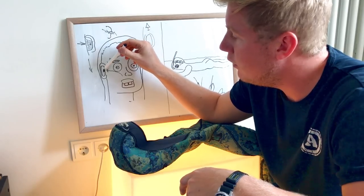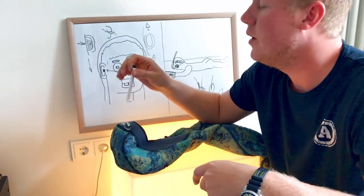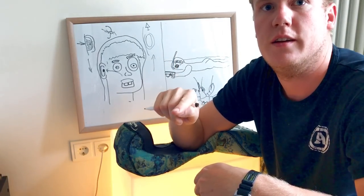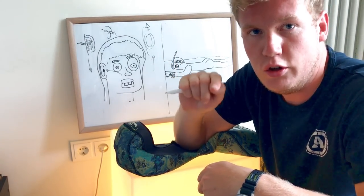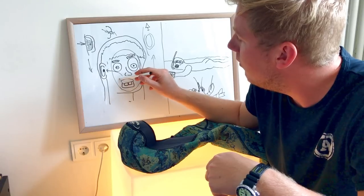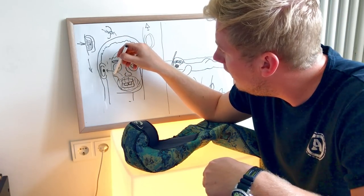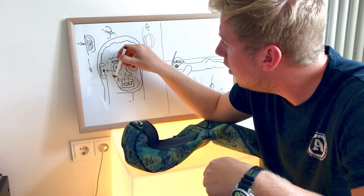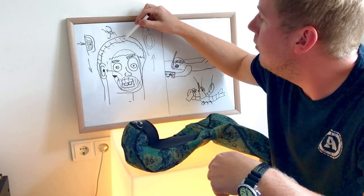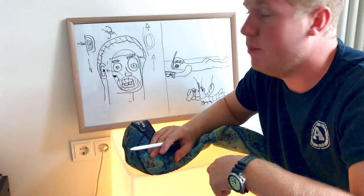So you pinch two holes above your ear — one on this side and one on this side — to make pressure equalization much easier. This applies to spearfishers and apnea divers. For scuba divers it's the same, but additionally, air from their breathing regulator seeps up inside the hood, so after a while there will be much more air inside the hood and you will float up, messing up your whole diving process.